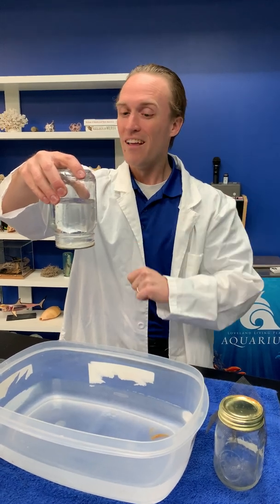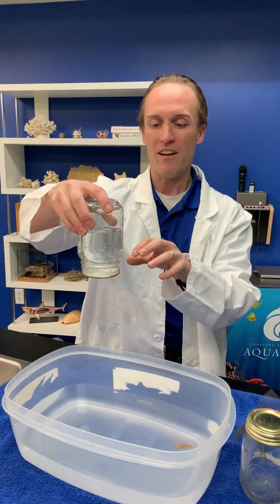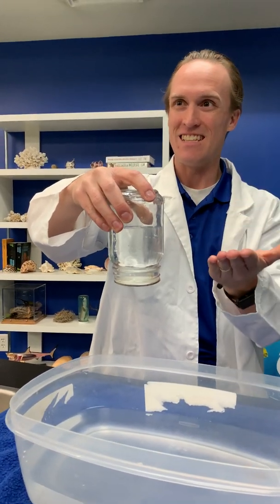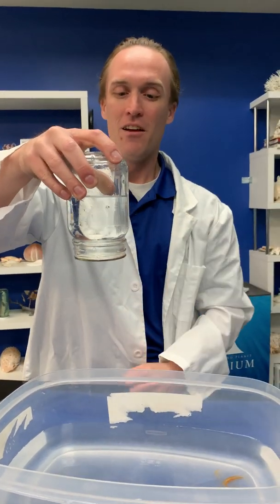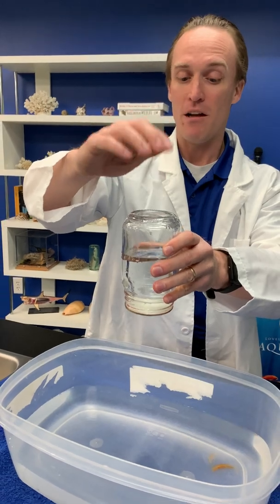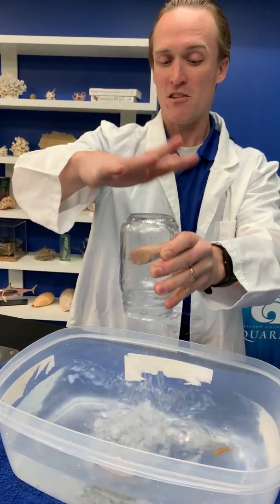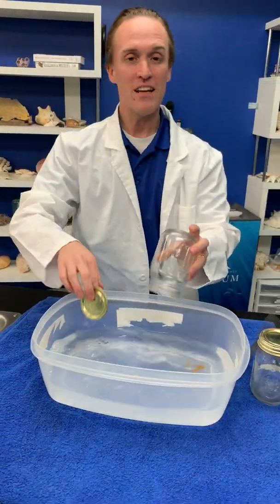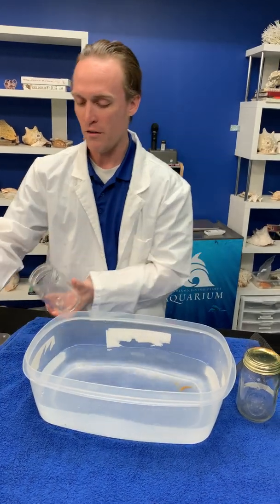Not quite. This lid is staying in place because of two things: one, the water is holding on to the lid because water is sticky; and we also have air pressure helping push up, trying to get in there, which holds it in place as well. I can even tap on it a little bit and it stays, but if I hit too hard it starts to leak and falls out. This is a fun, easy one you can do at home.